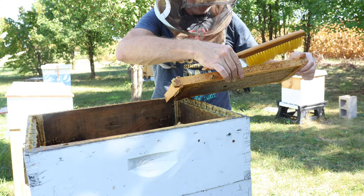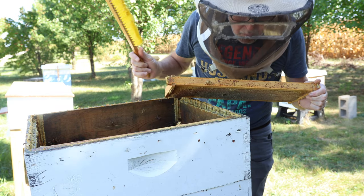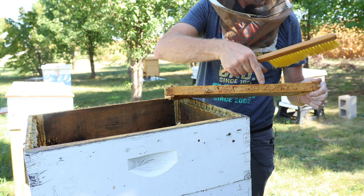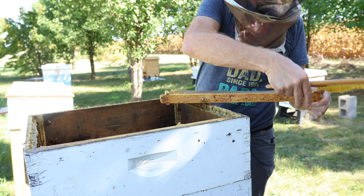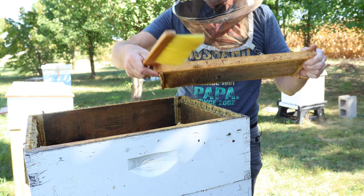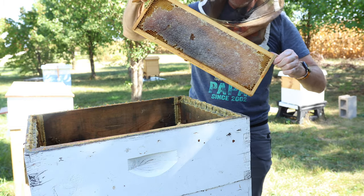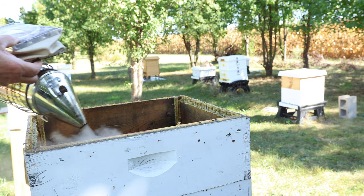You have to have a strong thumb to hold everything with one hand. I see a small hive beetle I've got to kill — it went down in a hole there. There it is. I'll tell you what, there are a lot of pleasurable things in life and beekeeping, but one of the most pleasurable things is killing a small hive beetle.